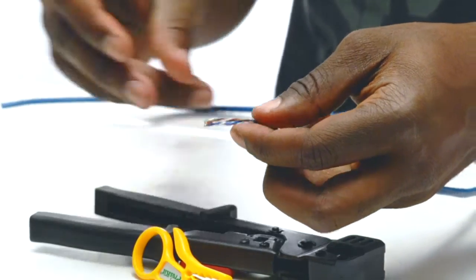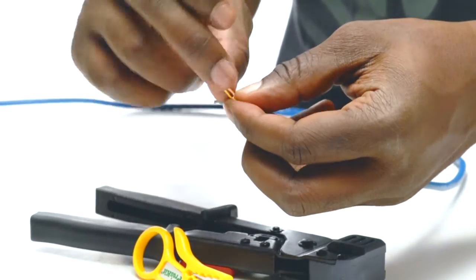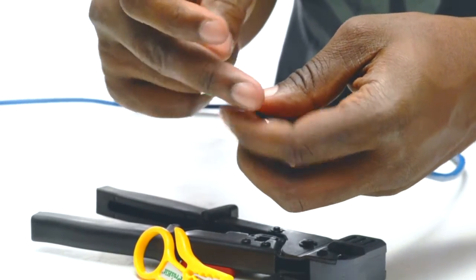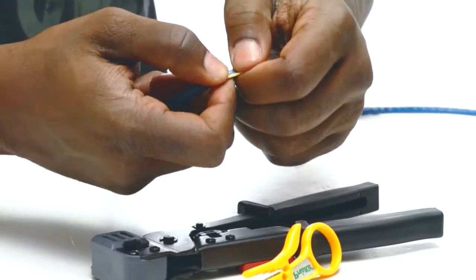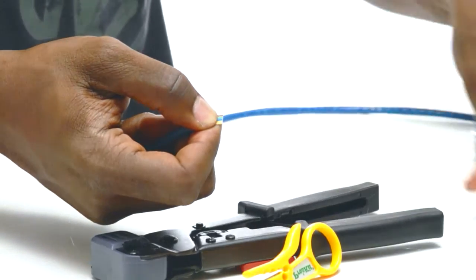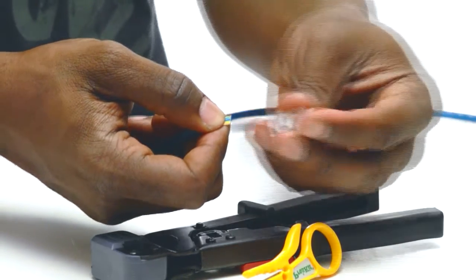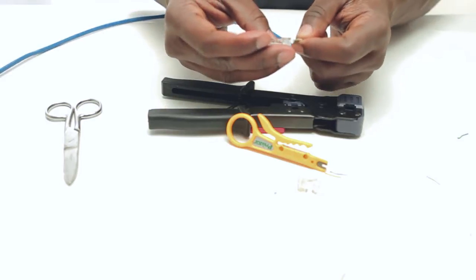You will find four color-coded pairs. Untwist them so that you have eight conductors or eight wires. Fan them out and flatten them and then line them up according to the proper color code. With your scissors trim off any extra cable so that there is half of an inch of exposed cable from the jacket.